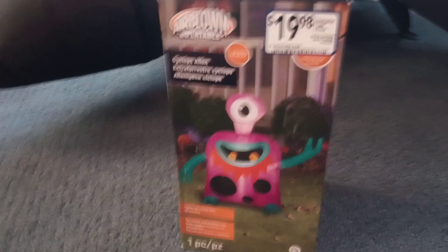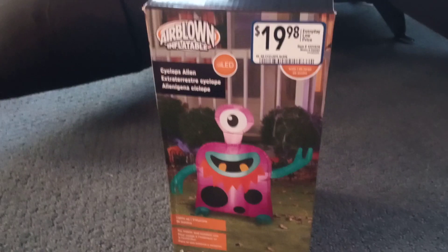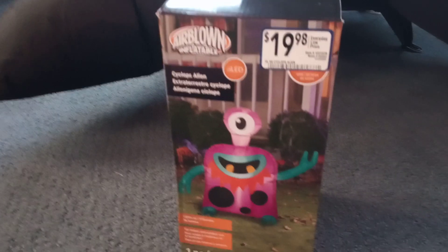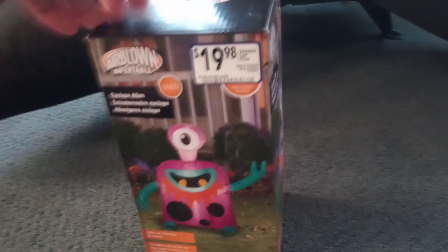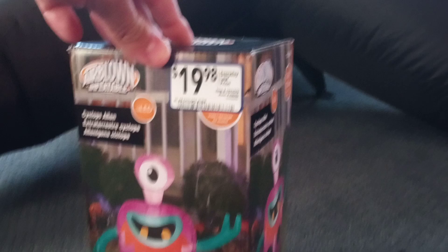I got the last cheap fan that I'm paying full price for at Lowe's. I possibly might get the three-for deal, but I'm not too sure — probably not. This was the last one and they did not have a display model, as you can see. Got it for 20 bucks — well, $19.98 exact.